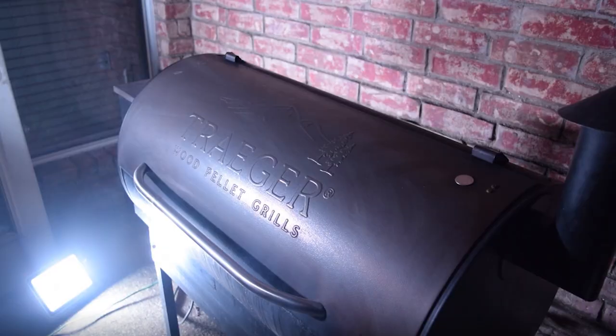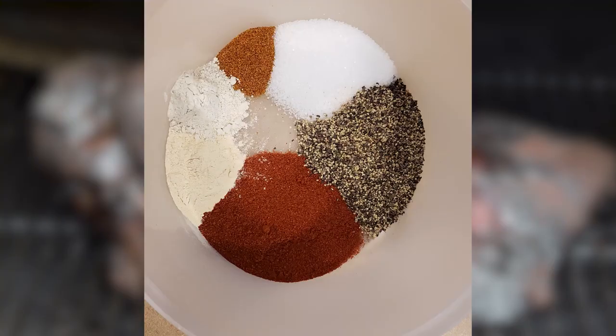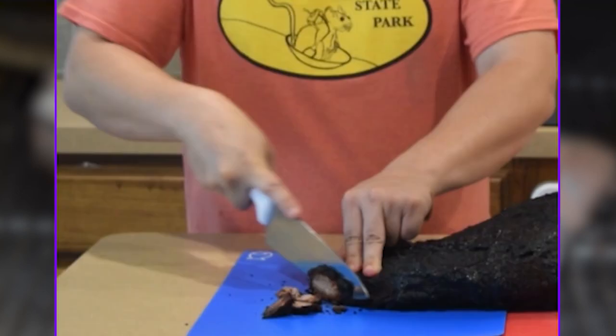For this brisket video, the following items were used: a Traeger smoker, a smokehouse blend of wood pellets — hickory, oak, maple, and cherry — a home blend of seasoning that will be gone over later, and a knife so we can cut the fat and cut the meat when it's all done.